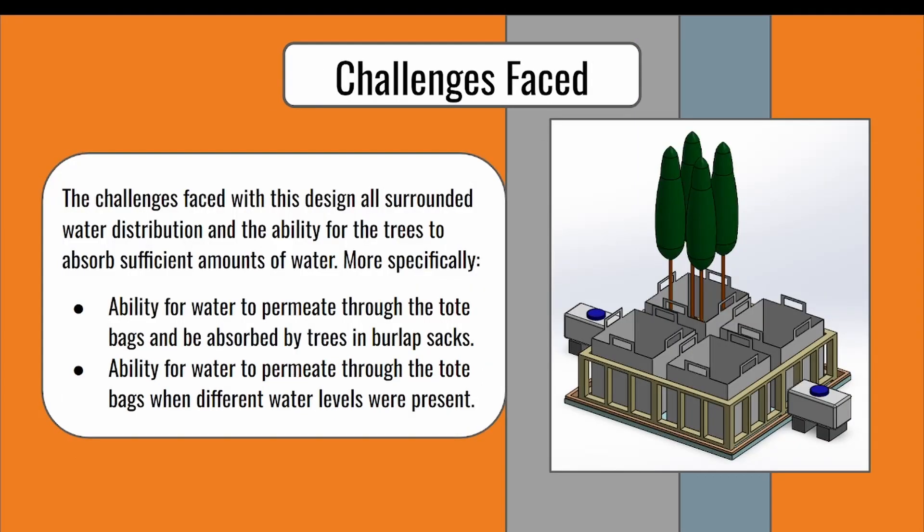The main challenges that we discovered when planning this design were whether the water would seep into the tote bags, and whether the soil would be able to soak up the water when both burlap sacks and tote bags separated them. To confirm our design and solve the challenges, we conducted two tests: one to find out if the water would actually displace through the tote bags, and one to see if the amount of water used affects the quantity of water that seeps through the tote bags. I'll now hand it off to Jahan to discuss the tests we conducted.